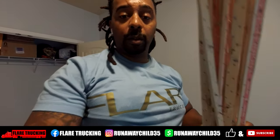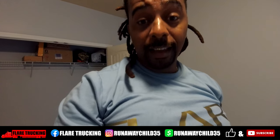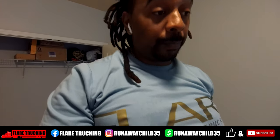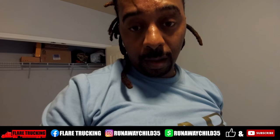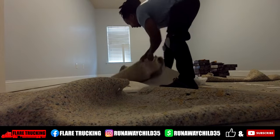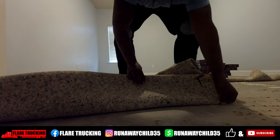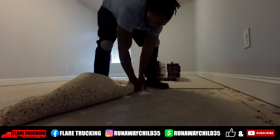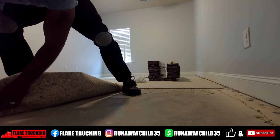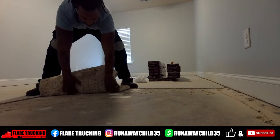Alright, so we got all the carpet strips up. Now it's time to get this foam up. It's working like a Hebrew slave, boy — it's hot in here. Very much so hot. But we're gonna get it done. We're gonna take care of this foam padding and get it out of here. So stay tuned.